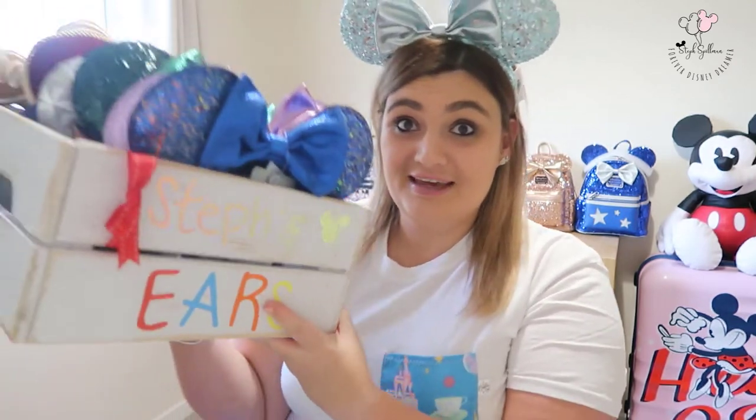Hey guys, welcome back to my YouTube channel, thank you so much for tuning in. Today's video is a little bit of an update slash part two video. Depending on how long you've watched my channel, you may or may not know that a couple of months back I did a Disney ears collection video. I'll pop the link below if you want to check out my original video, and I will now show you the updates.